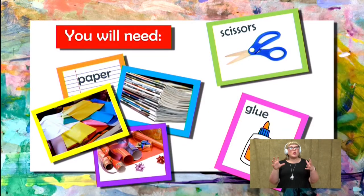So you are going to need some paper, some scissors, and some glue.